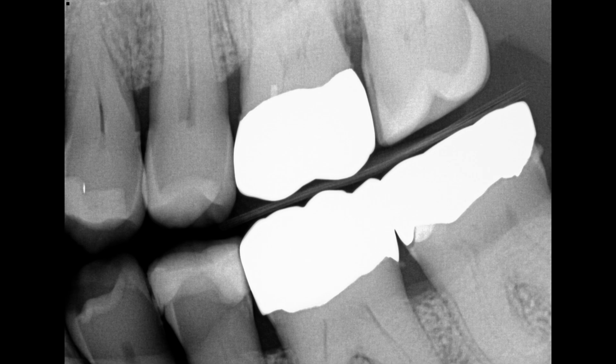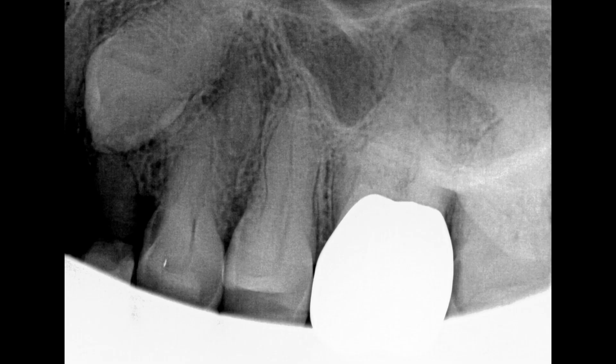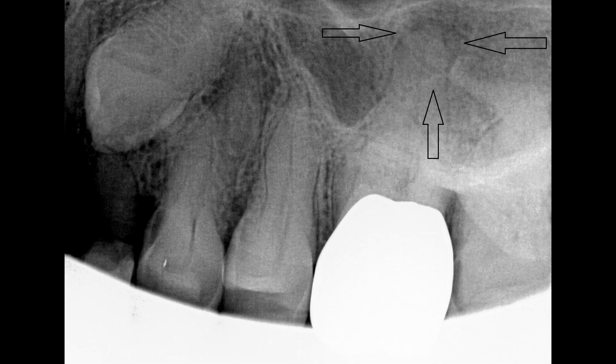The X-ray kind of looks a bit funny, weird presentation. The PA shows that there's actually a lesion on the 2.6 that we made a plan to do a root canal for, but in this one we're just going to be doing the MO on the 2.7.